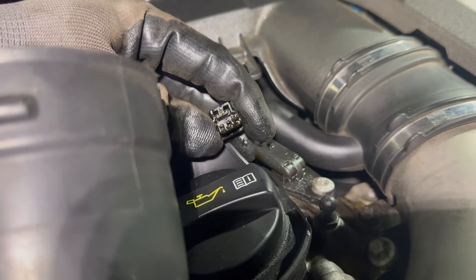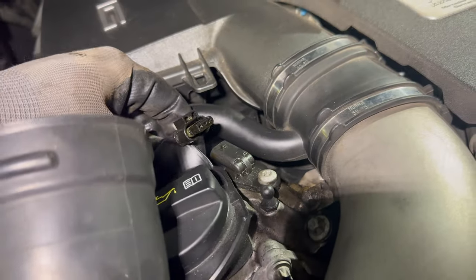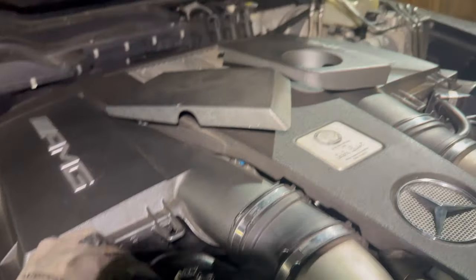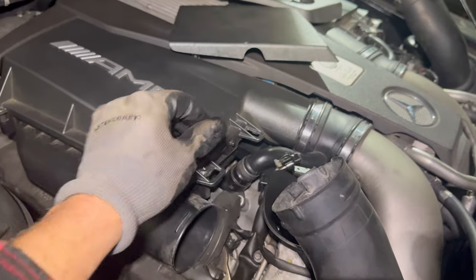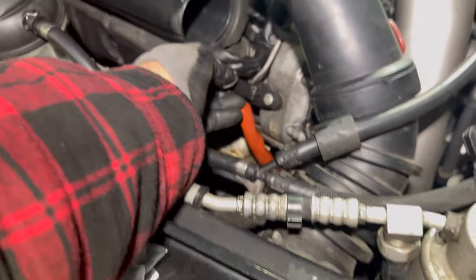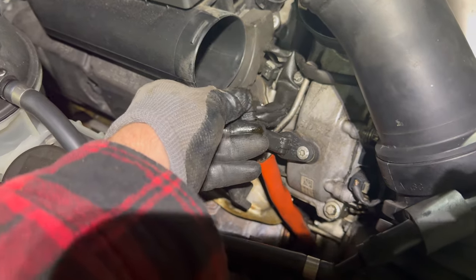What can happen if you let this go on is the oil will migrate down the wiring harness and actually end up in the ECU, which is in the center there under that cover. The oil can migrate through the harness and into the ECU and damage it — so you definitely don't want that to happen. You can see how oily this one is.